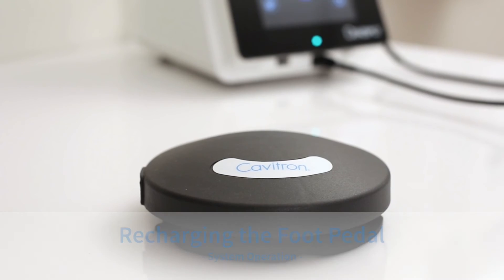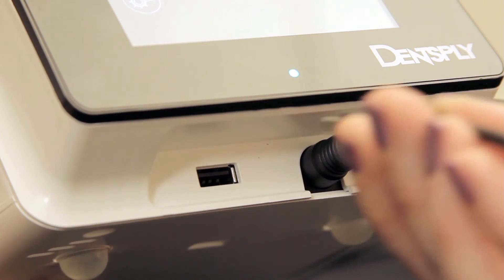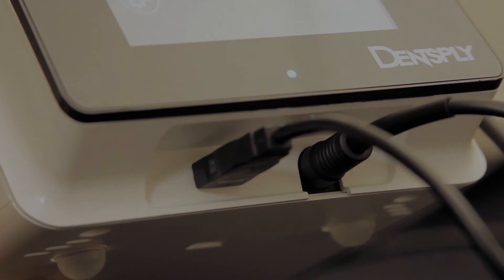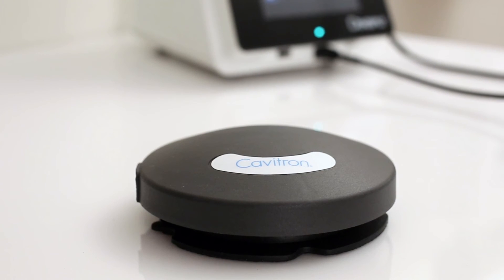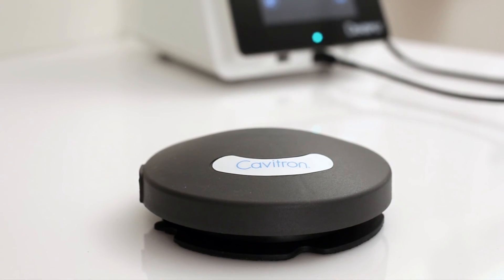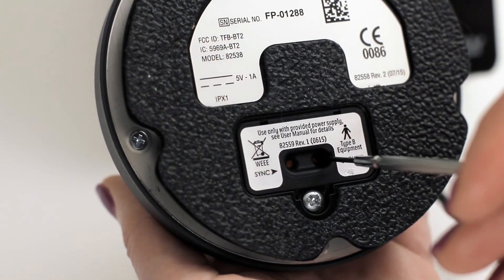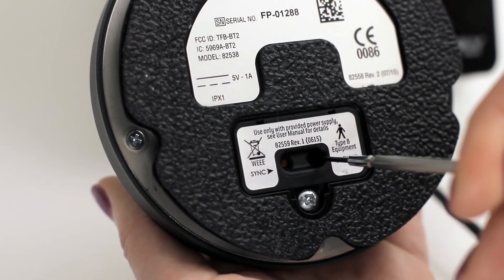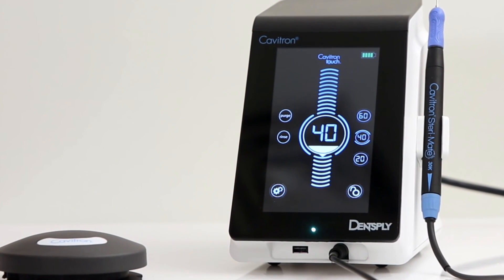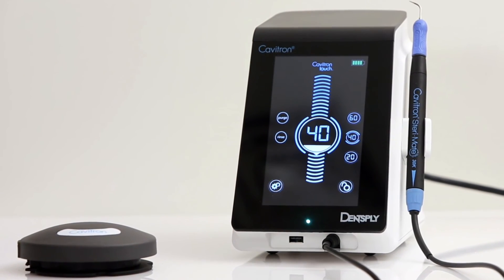Recharging the tap-on foot pedal. With the unit powered on, plug the auxiliary foot pedal cable into the foot pedal and the USB port on the front of the unit. The foot pedal is packaged with the power off and must be turned on prior to use. The foot pedal will not charge in the off state. To turn on the foot pedal, press and hold the power button for 4 seconds. Allow the foot pedal to charge up to 4 hours to achieve a full battery charge, which will be visible by the battery charging icon that appears on the screen. The unit will operate with the foot pedal while the battery is charging.